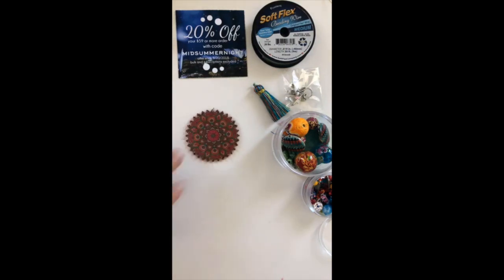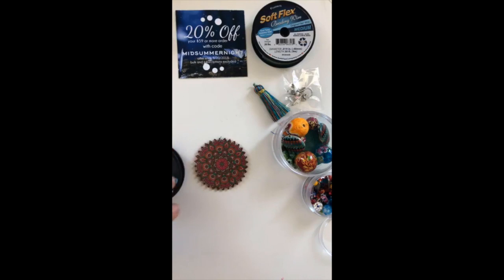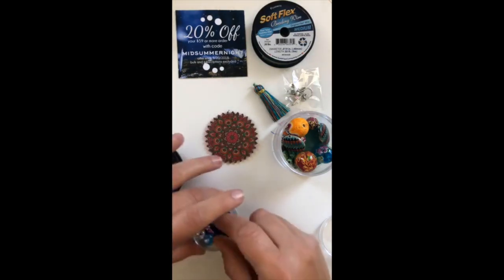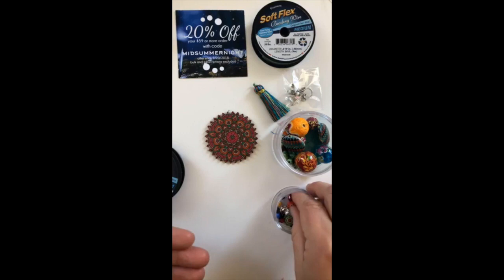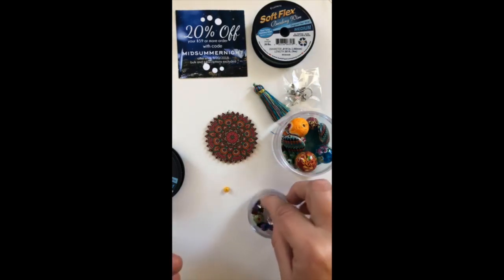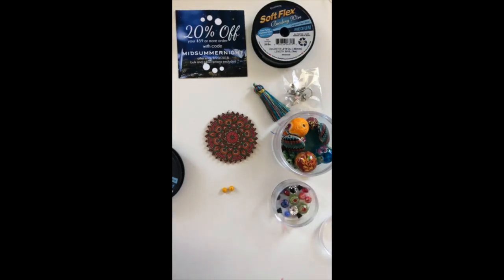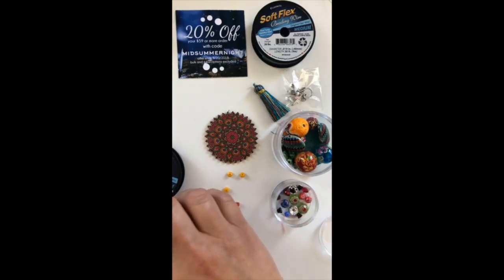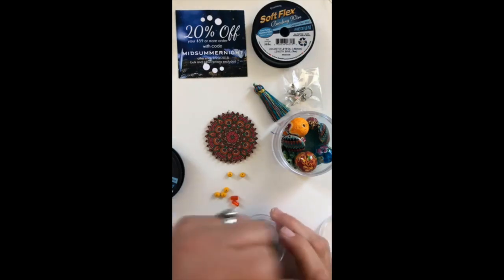I'm loving on this mandala piece here — I'm a big fan of mandalas and the minute I saw this come out of the package I said I think that's going to be mine. I pulled out our Citrine Soft Flex color and I just want to see what else we can put with this. We've got green — I'm working in this tight little space here, I don't know how you work like this. I love those earrings, I've gotten compliments all day on them!